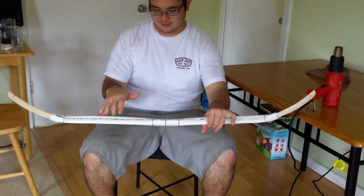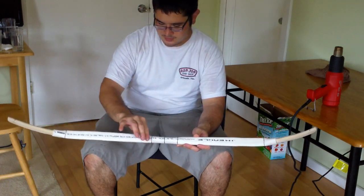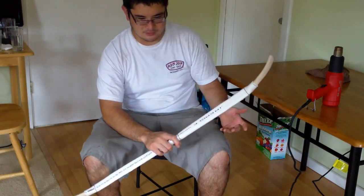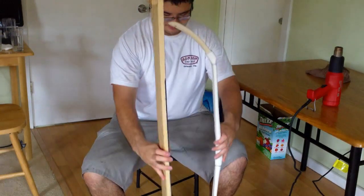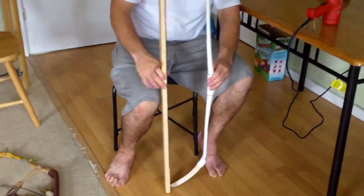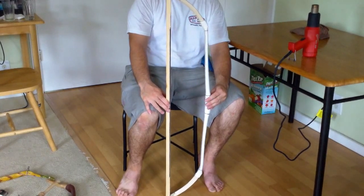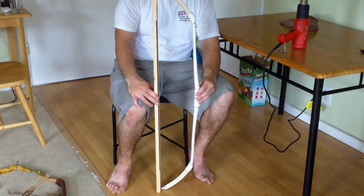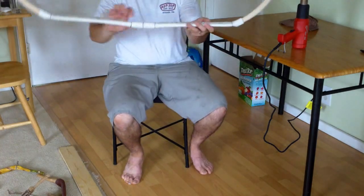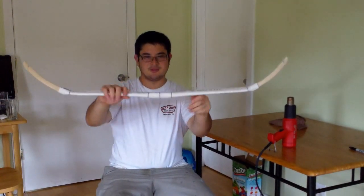Some bows actually have almost their entire flex put in, and that really kills performance. What we're going to do is heat this up so the tips come in. Right now we've got a good six and a half inches of reflex. To preserve this bow, we're going to flex the limbs back until we get about three to four inches of reflex. We're going to gently heat in here — this is where it's bending the least — and just flex this back a little bit.